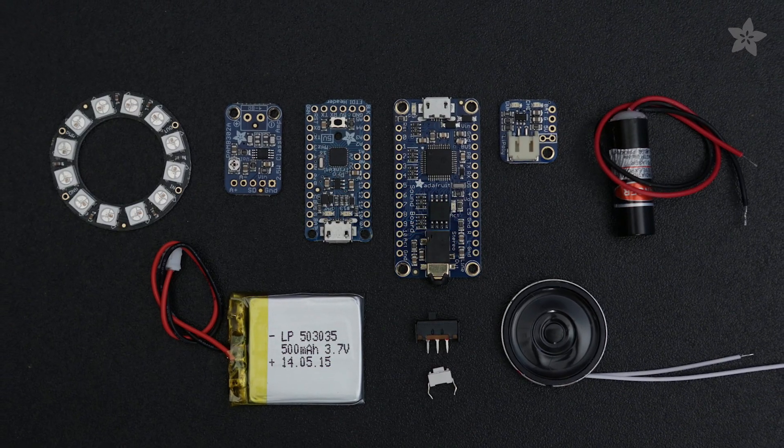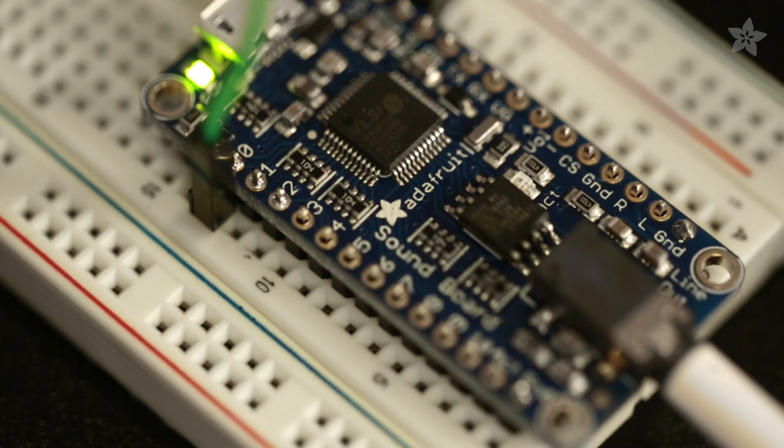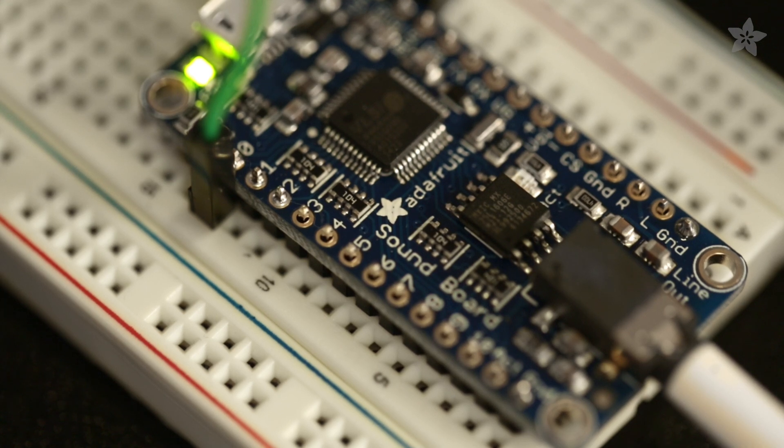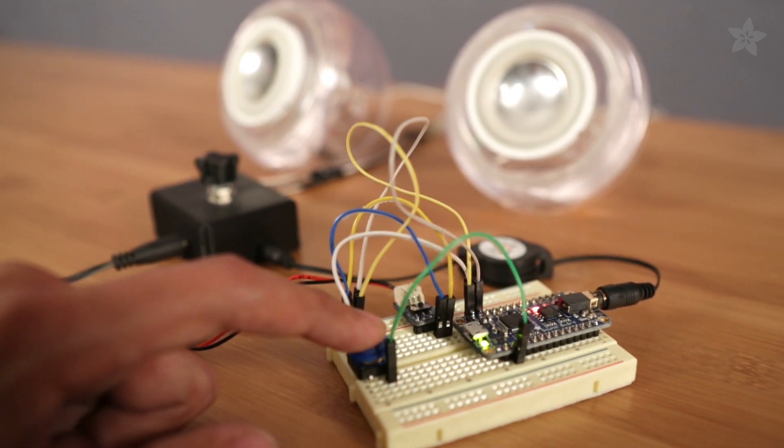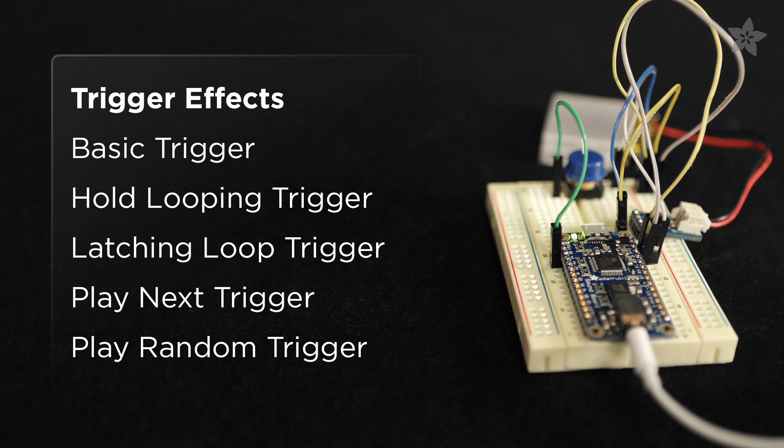You can get the parts to build this project on the shop at Adafruit.com. The audio effects soundboard is an easy to use audio effects trigger that doesn't require any programming. This allows you to simply play a sound with the press of a button. The soundboard features five different trigger modes and you can drag and drop files right on as if it were a USB key.